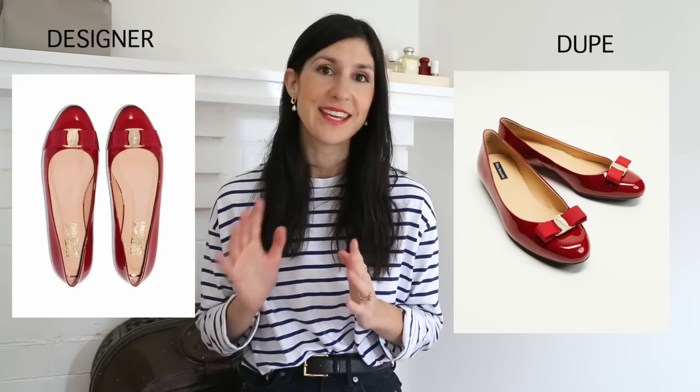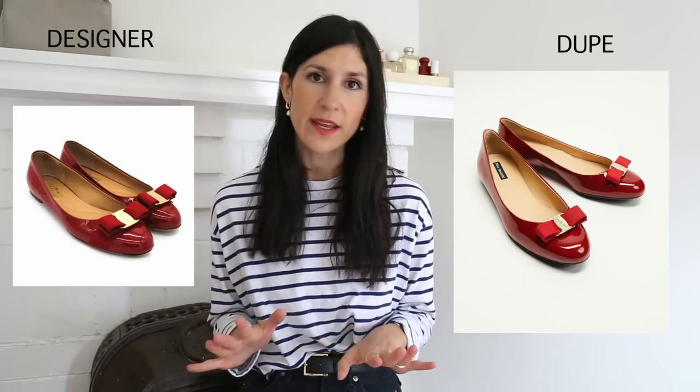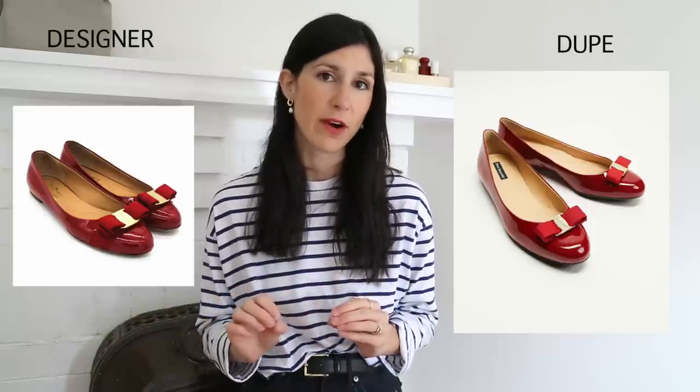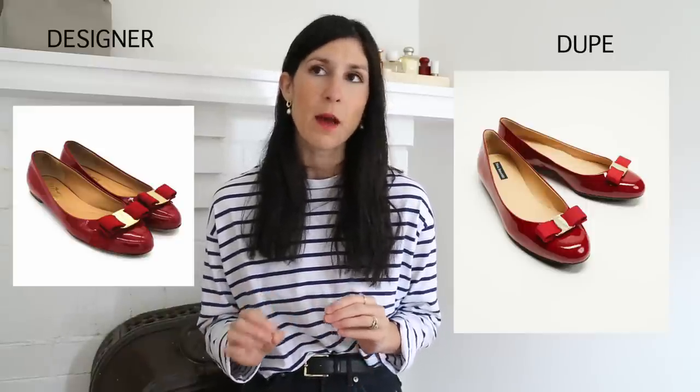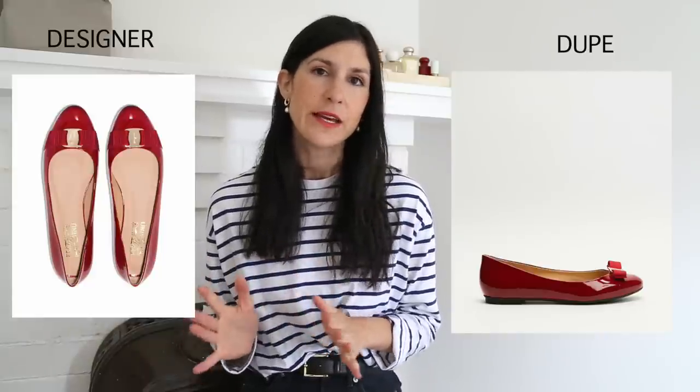The final pair I found a designer dupe for is the Salvatore Ferragamo Vara flats — the really classic ballet flats they've been doing for years and years. Nina Armando again has a fabulous iteration of these shoes and they are a dead ringer. Literally, I could not tell the difference beyond the fact that they don't have the Ferragamo logo. They come in a red and a black patent — very, very classic styles, especially if you love that ballerina flat look.